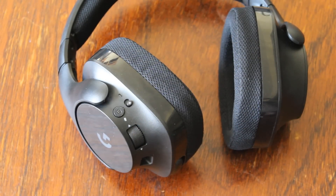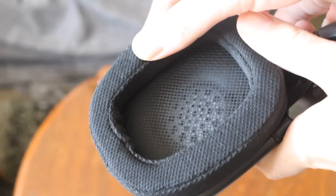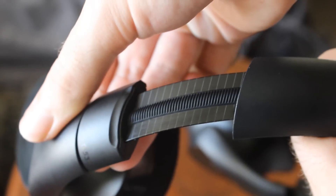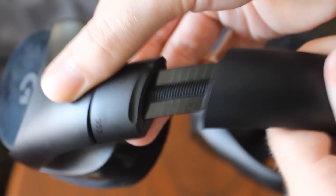Looks don't count for that much though, so let's move over to comfort. All the controls are on the back of the left ear cup — your mute, microphone volume adjust, and power on/off, so that's all pretty standard. You have nice mesh padding around your ear cups and over the top. The adjustment is pretty good, and because they're not super heavy for a wireless headset, they sit quite nicely on your head.